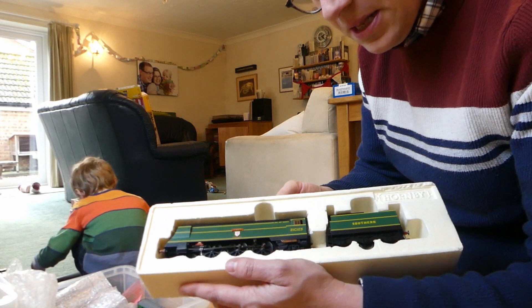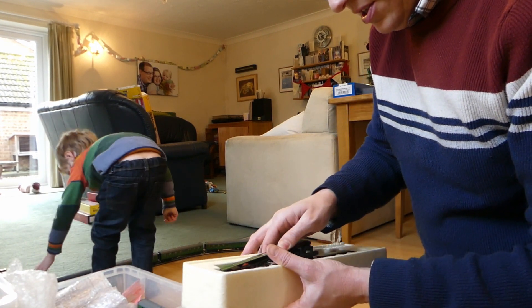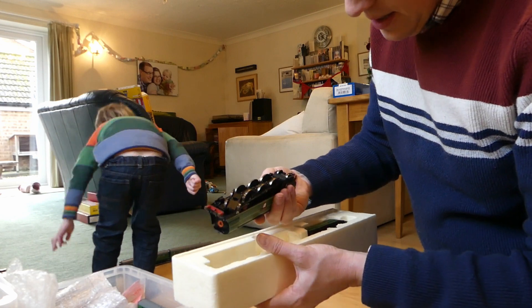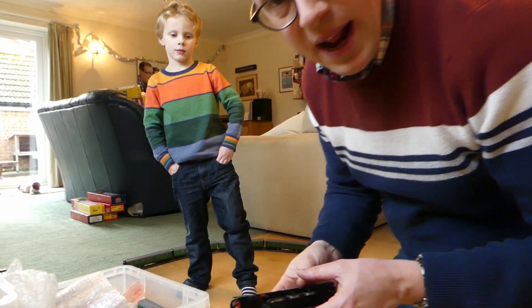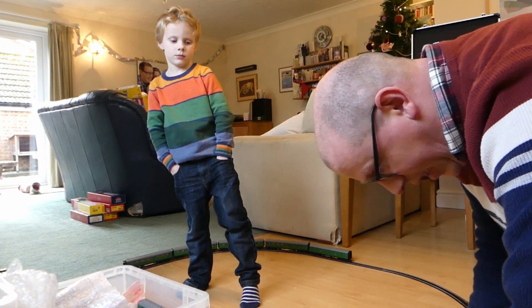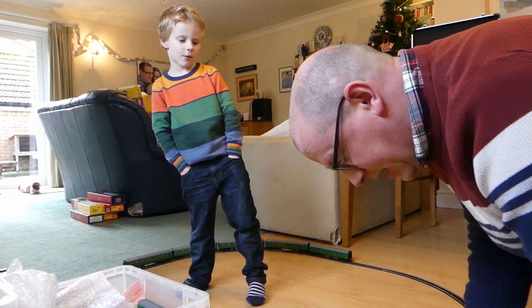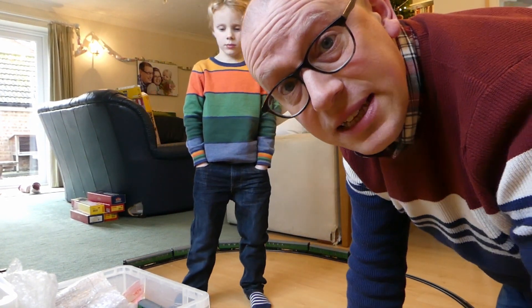So there it is in the box. Quite an old model, this. It still runs well. I think it doesn't need a wheel clean. It has in the past run outside on the Cherry Tree Line, and some of the locos which have run out there have got very dirty wheels. But this one looks not too bad. So let's see how it goes.